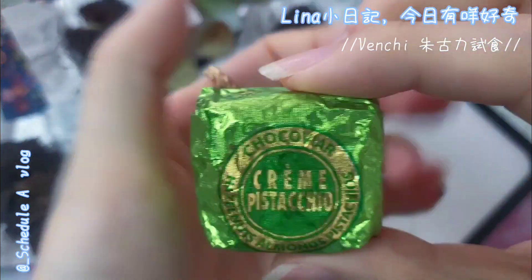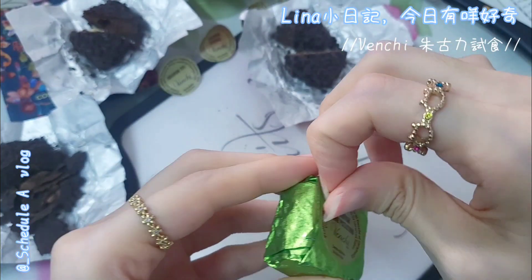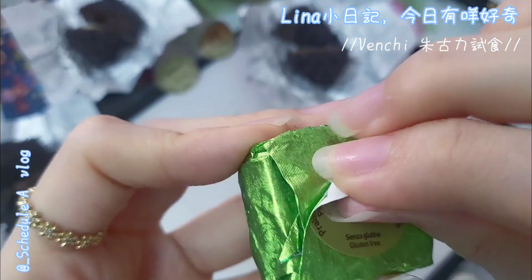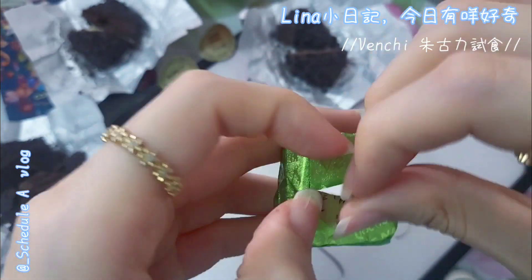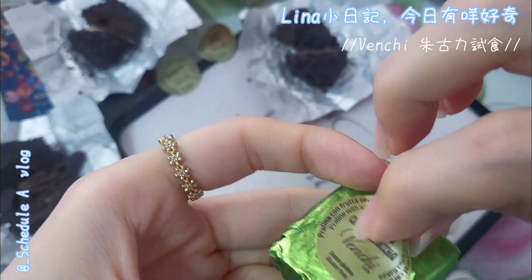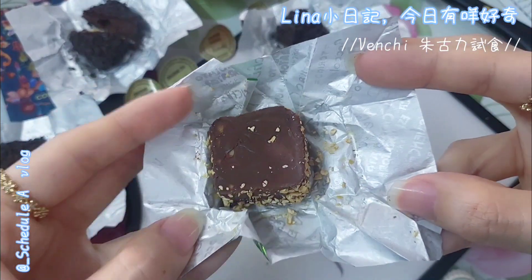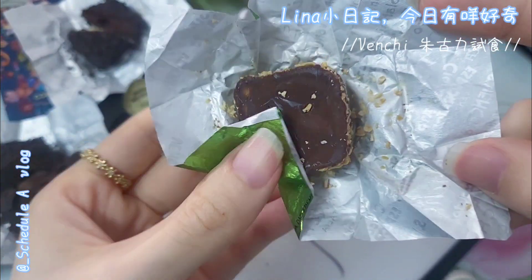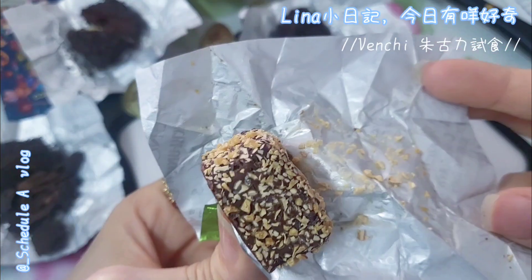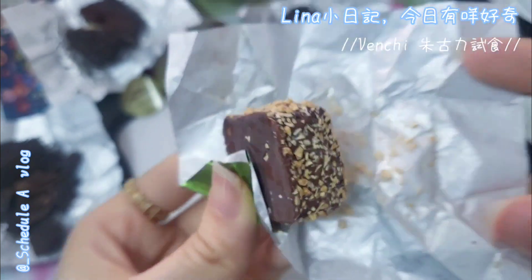Finally, the last one — the pistachio one. Eating pistachio will make you happy! The surface has caramelized cereal — you can see the little bumpy bits on it.